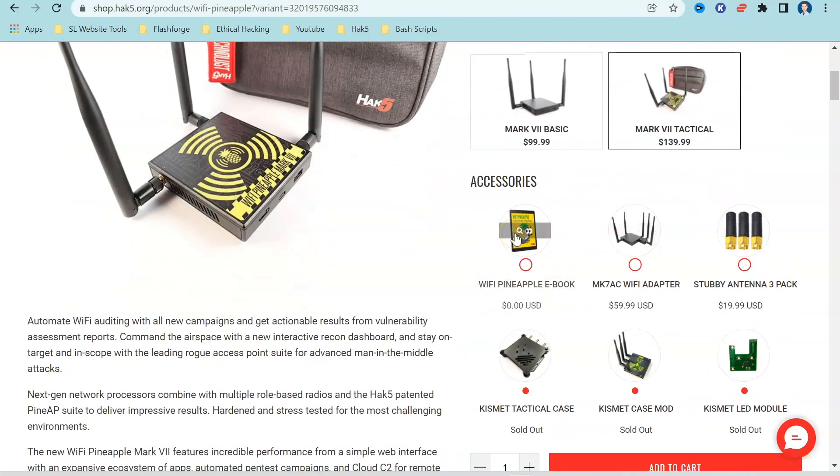Somebody dropped me a message the other day asking if I'd used the MK7 Wi-Fi adapter — I haven't yet, but I have purchased it and it should be reaching me from Hack5 in about 10 days. I'm currently using the stubby antennas on my Wi-Fi Pineapple because if I want to conceal this device within an organisation during a penetration test, I probably don't want large antennas, though the trade-off is reduced range.